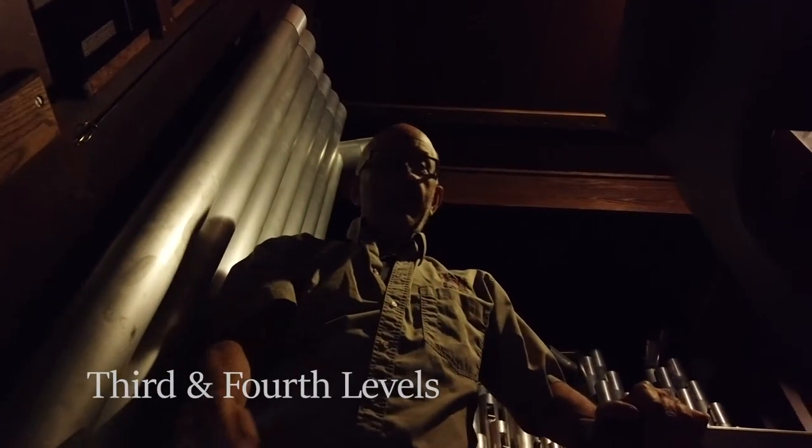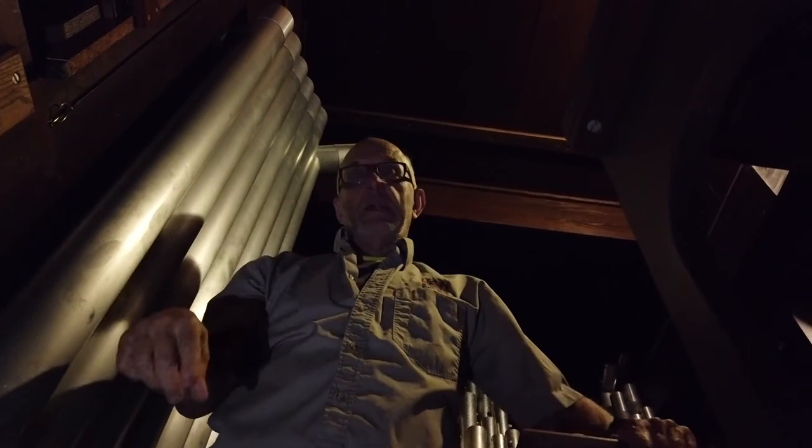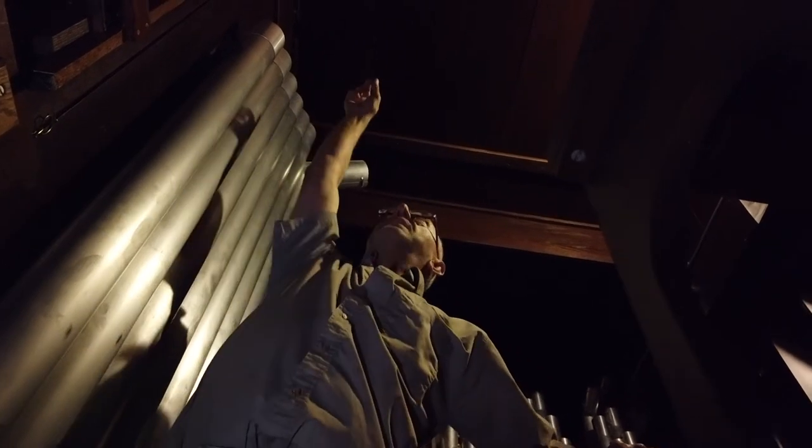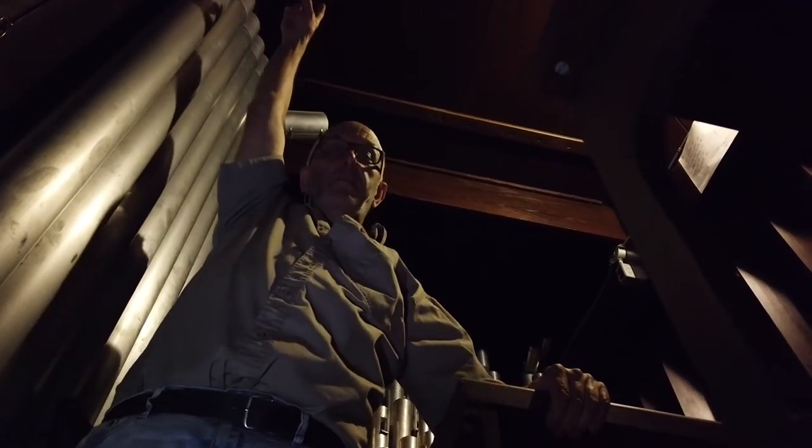Now I'm at the third level of the organ, and there's another level up there with another room right on top. Here there are two rooms: there's the great section at the front, the swell section in here, and up there it's the positive, right on top. This is the swell section.